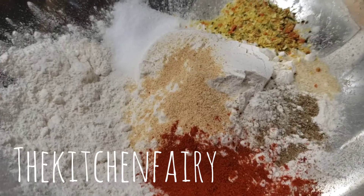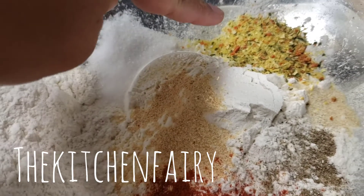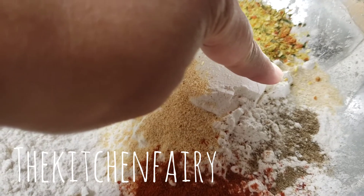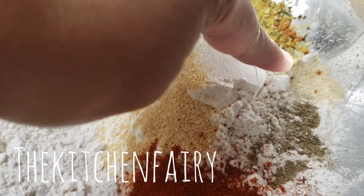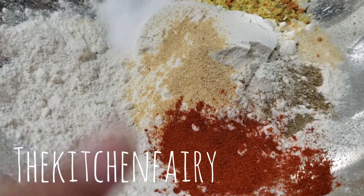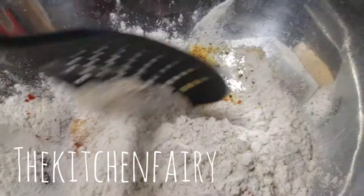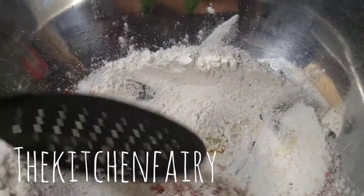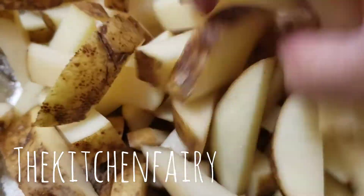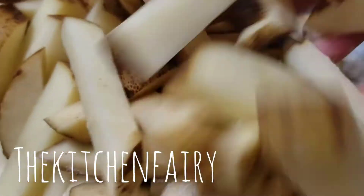For the spices today: two teaspoons of garlic powder, one tablespoon of salt, one tablespoon of Vegeta powder, a quarter teaspoon or a super generous pinch of onion powder, a super generous pinch of celery salt, and one heaping teaspoon of smoked paprika powder. Mix it all together.